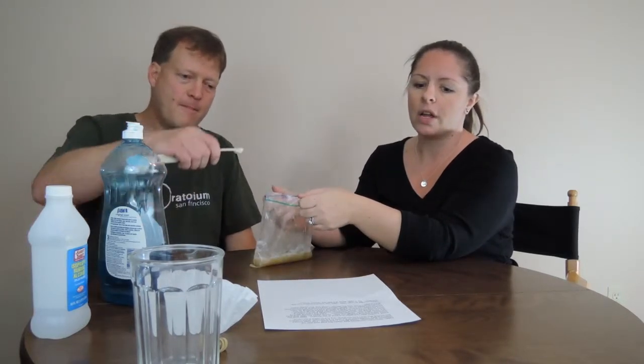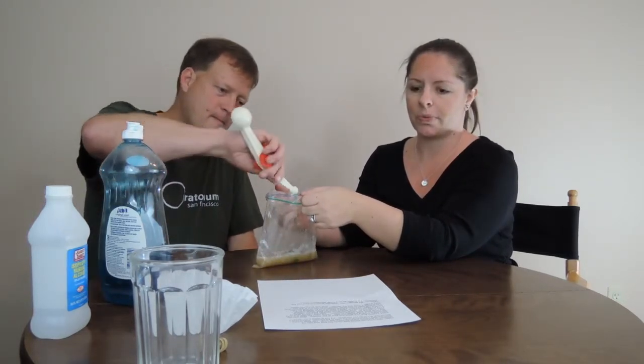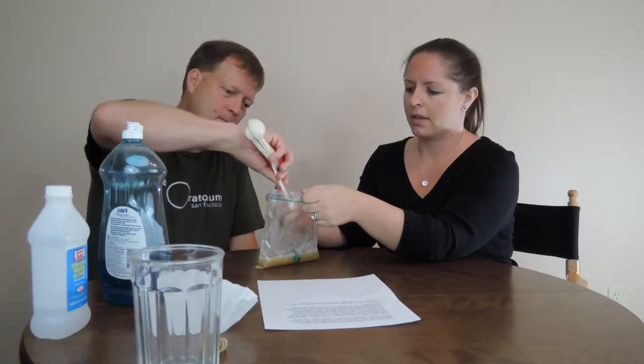After mixing for a few minutes, open the bag and add a quarter teaspoon of dish soap. Carefully mix in the soap. The soap breaks down the fatty membranes in the cells in the banana. Try not to make it too runny. Here's what it should look like when you're done.